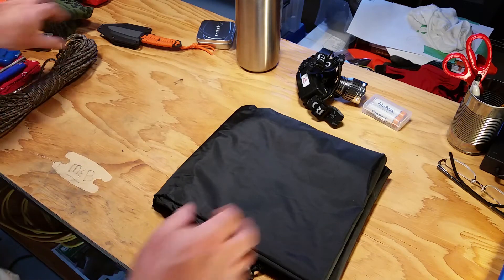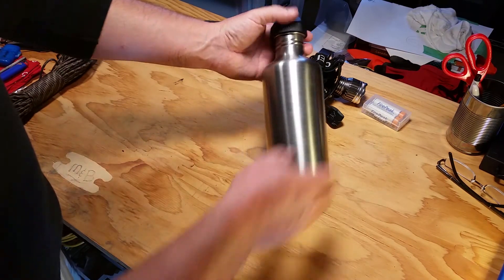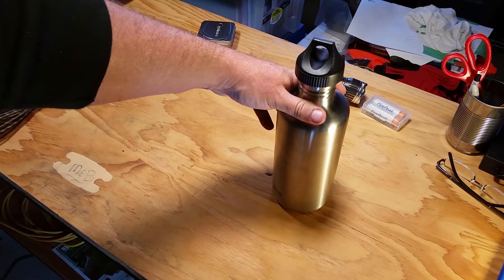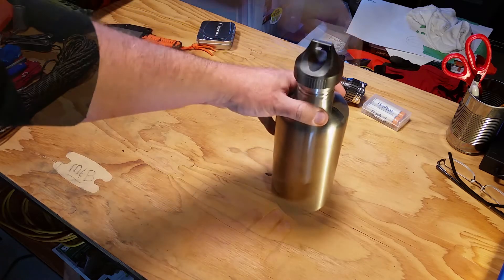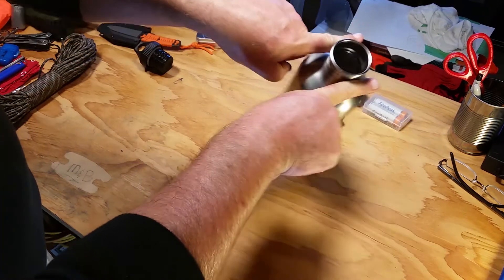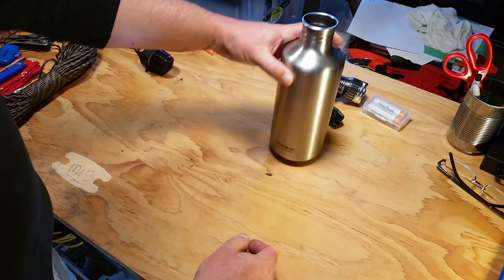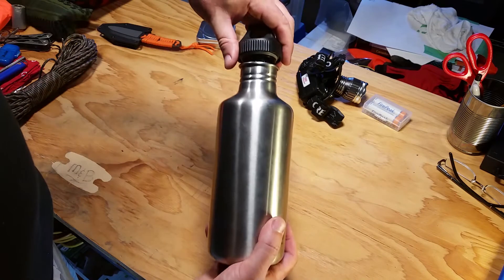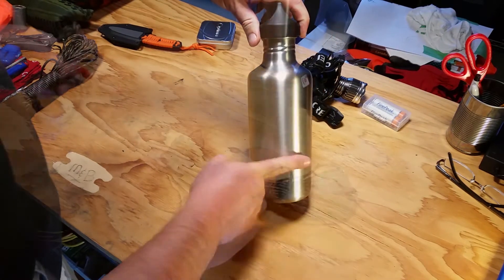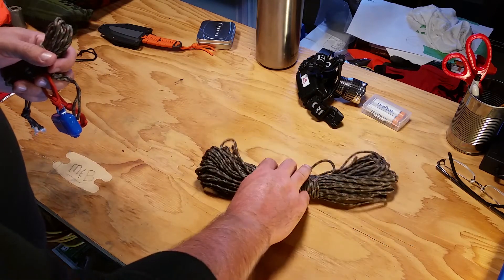Number four on the list is a container. We need a way to store or boil water if needed. I can put it on hot coals to boil water, or drop some food in it. It has a lid, so it works as a carry container too.